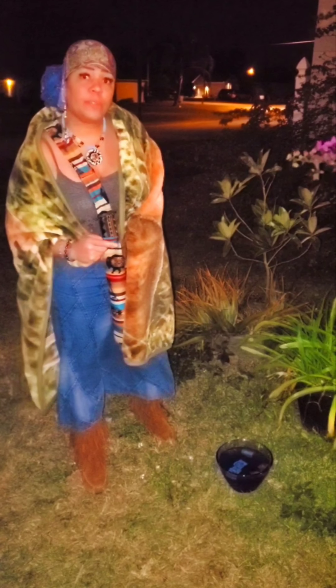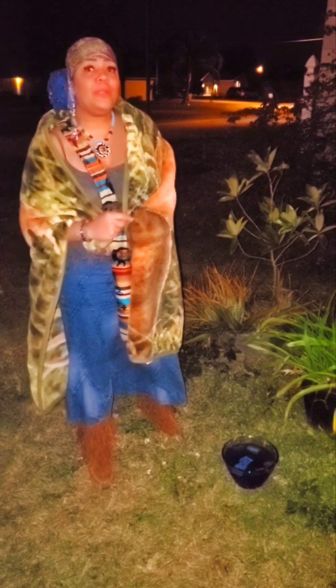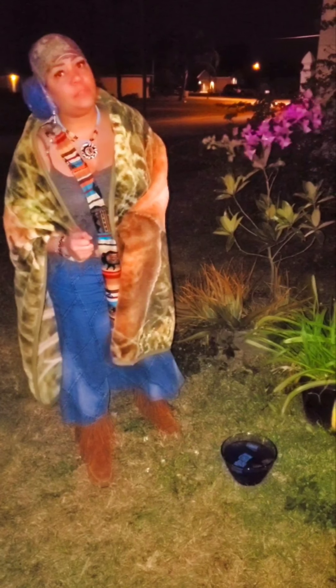Stay tuned for our tarot spread and our candle magic — very simple. It takes like five minutes to do this, and it's your heart that counts, your belief and intention. See you soon and thank you for watching Shadow of Wolves. Blessings always.